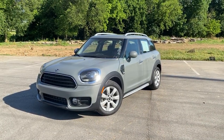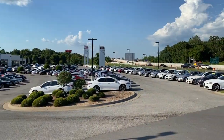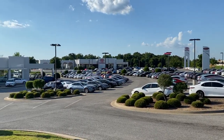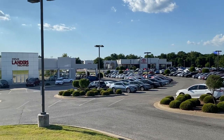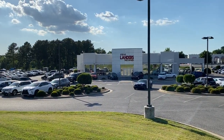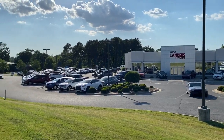Here we have a 2019 Mini Cooper Countryman. Thank you to Steve Landers Toyota of Northwest Arkansas for allowing us to come out and film their vehicles today. If you're in the market for a new Toyota or any used vehicle, I'll link their inventory in the description. They're a great dealership and they'd love to take care of you.